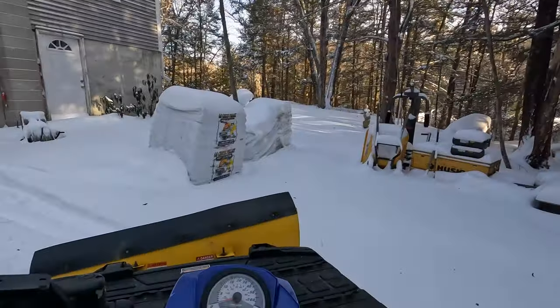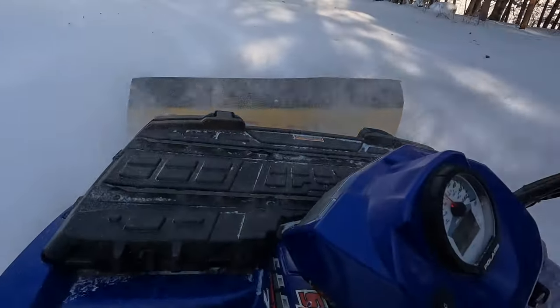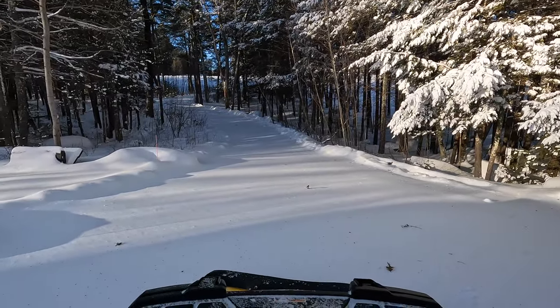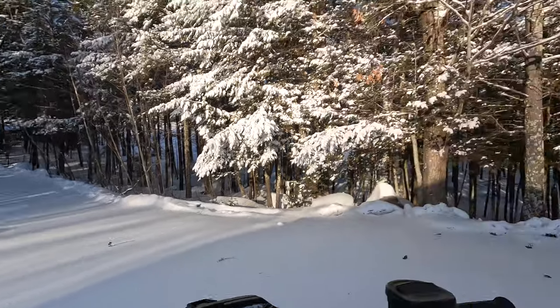Let's get around and start doing the driveway. The snow coming over the top of that thing just got me right in the face — I'm going to have beard icicles in no time. Pristine snow on the driveway. There is probably at least 6 to 8 inches.